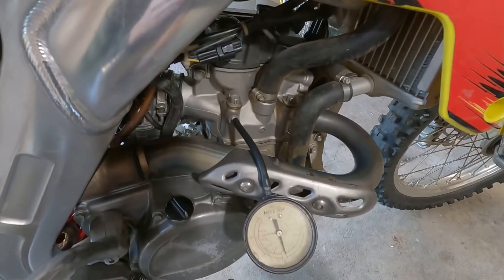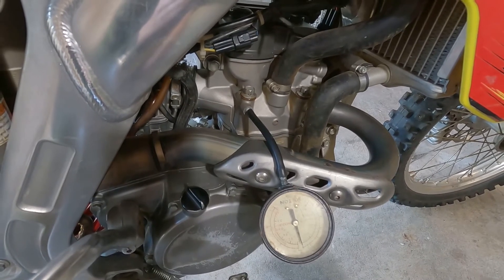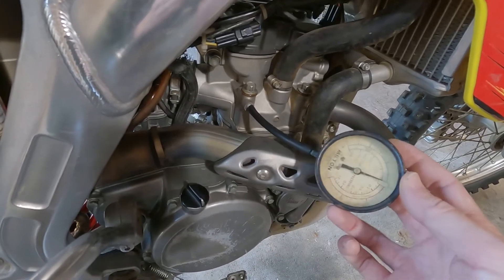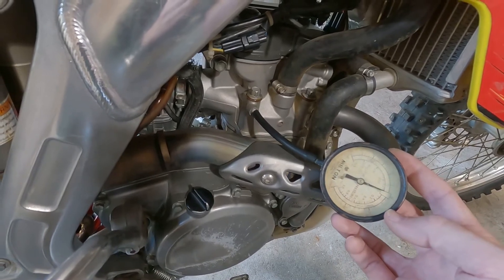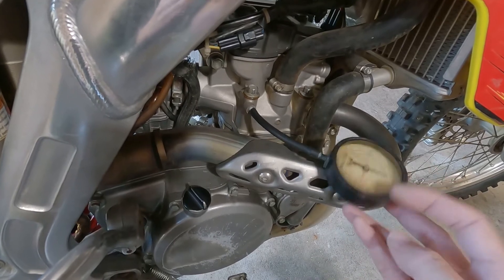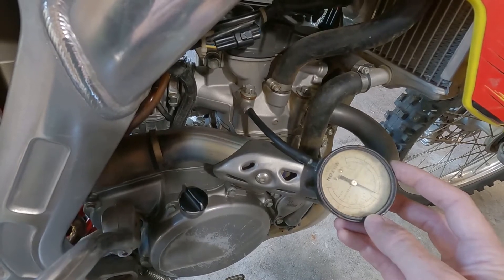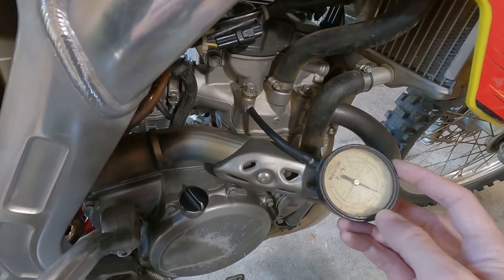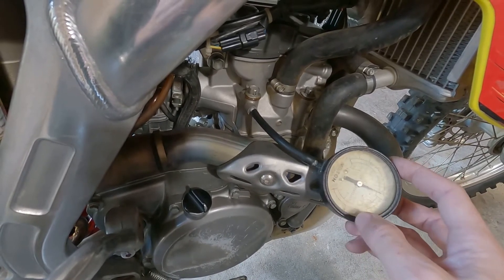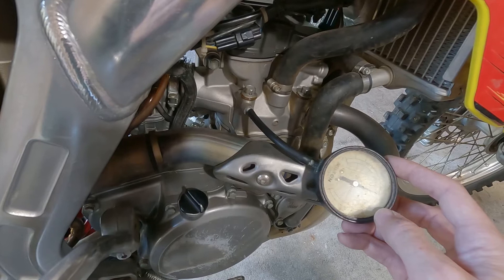Let me show you how to test the oil pressure on your dirt bike four-stroke. This is a 2007 RMZ 250. I made this little gauge contraption — you don't want something too high. This one goes to 15 psi, and the five mark is about mid-range. It's supposed to be 2.8 psi when warm. When I started it cold it shot to 15, then once it warmed up it backed off to around five, and finally settled around 2.8 to 3.